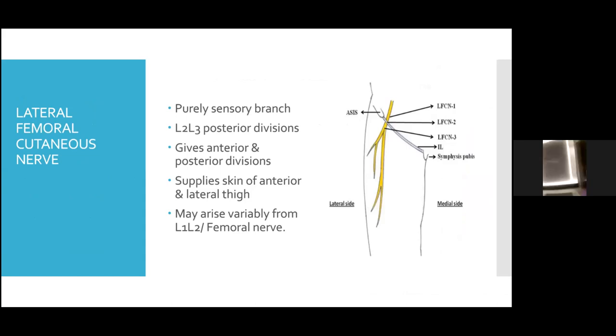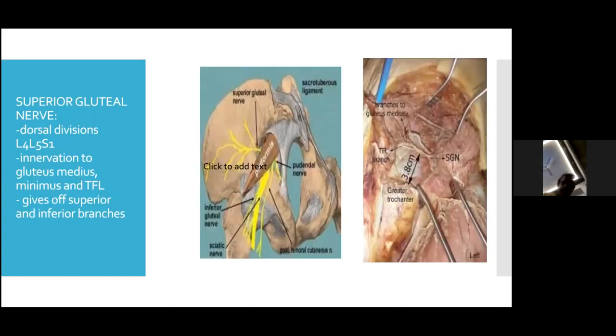The lateral femoral cutaneous nerve may arise from L1, L2 or directly from the femoral nerve. The superior gluteal nerve arises from the dorsal divisions of L4, L5, S1 and innervates the gluteus medius, gluteus minimus and tensor fascia lata. It exits the greater sciatic foramen above the piriformis and divides into superior and inferior branches.